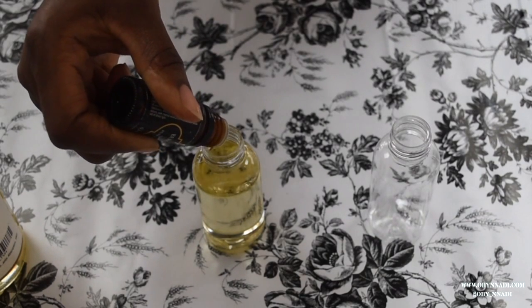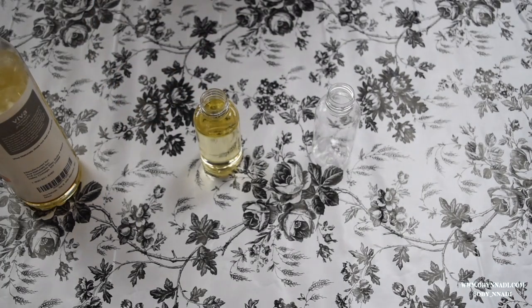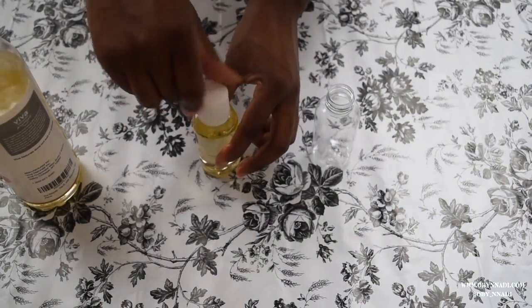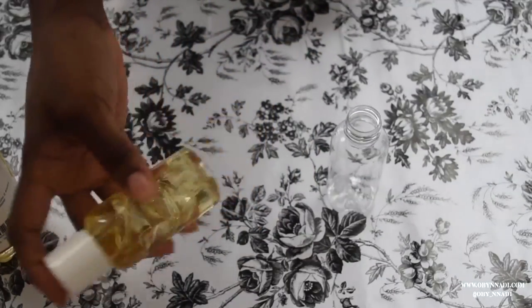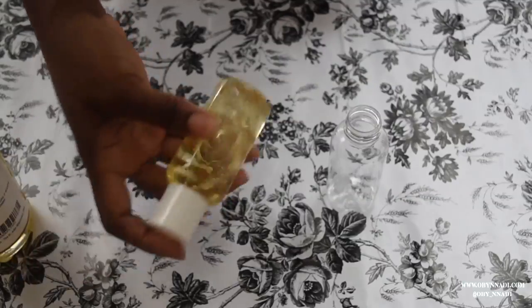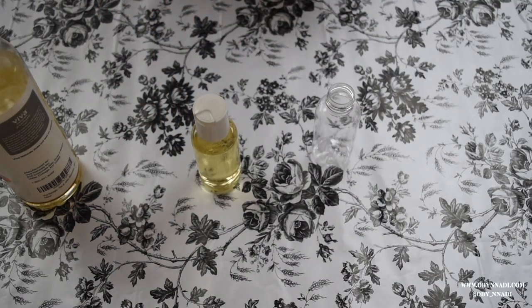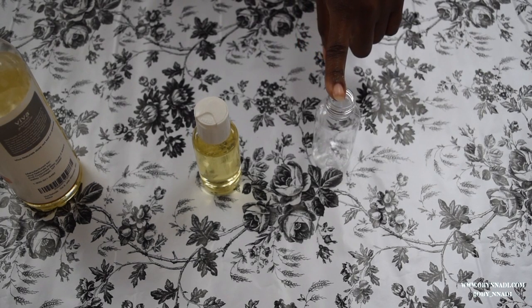I usually do about 10 to 12 drops, but I wouldn't do any more than 12, and you can definitely do less than 10 — just customize it to your liking. I'm going to grab my cap; this one's going to have the pour cap. I'm going to give it a good shake to make sure that everything's well mixed and incorporated together. So that's it — I'm going to move on to this bottle doing exactly the same thing.